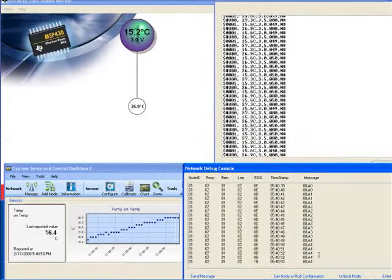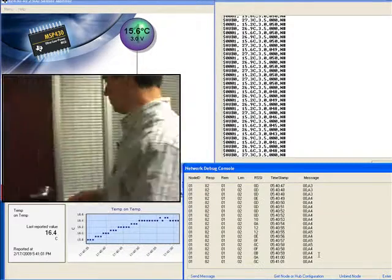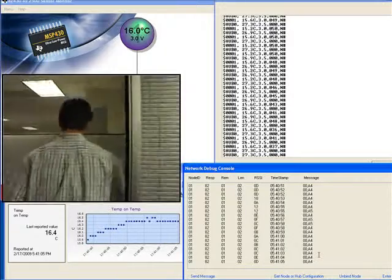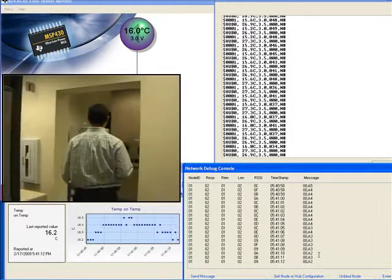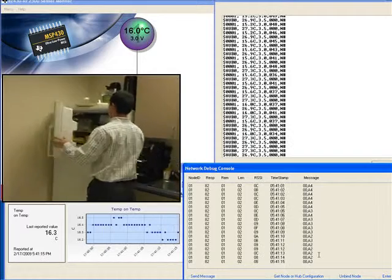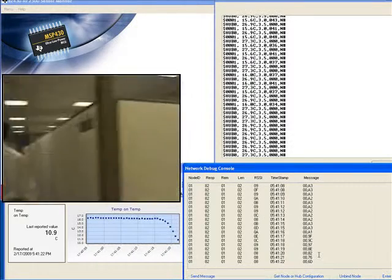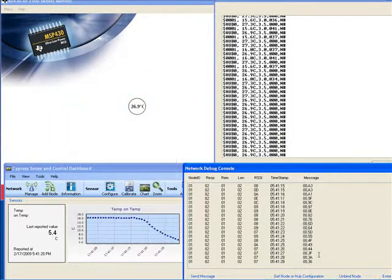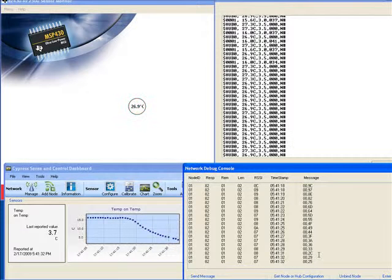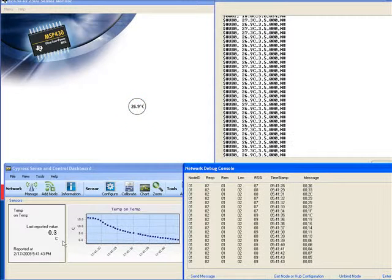Now I have both RF nodes ready to go. I'm going to go ahead and throw these in the refrigerator and see what happens. As you can see, the other kit — we're only getting responses from the hub, while the Cypress kit is still going strong and the temperature is actually dropping, and it will soon be reporting the actual temperature in the freezer.